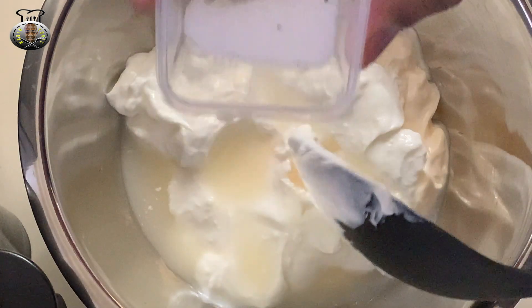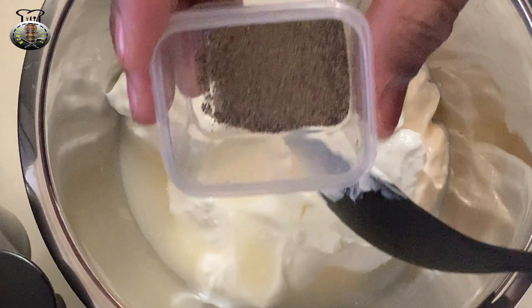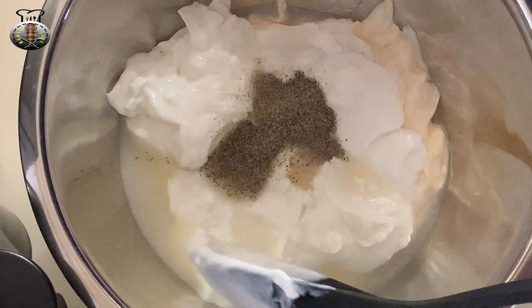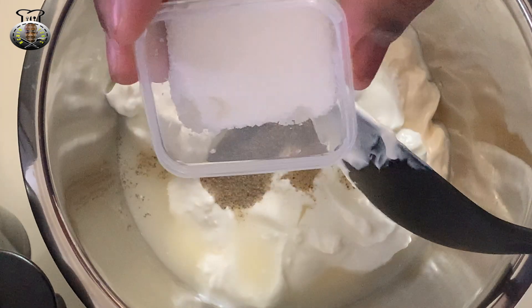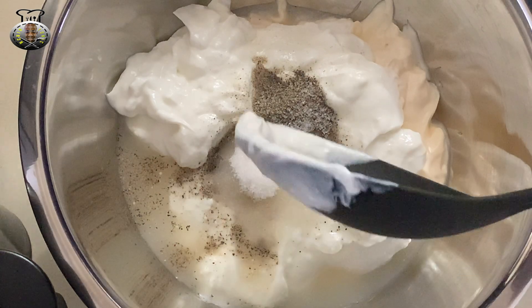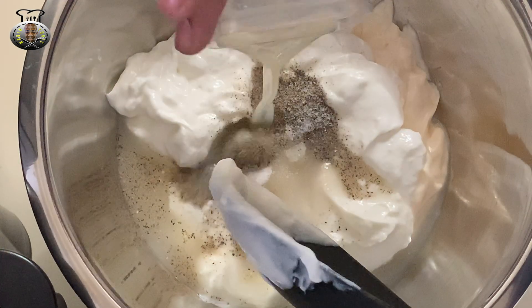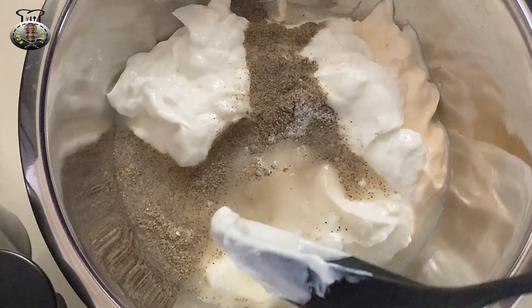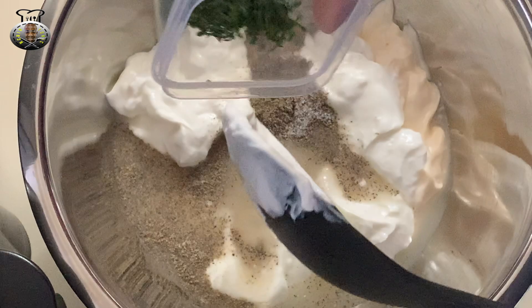Now I'm adding one teaspoon of salt, one teaspoon of black pepper, four teaspoons of sugar, two teaspoons of lime juice, and one teaspoon of parsley flakes.